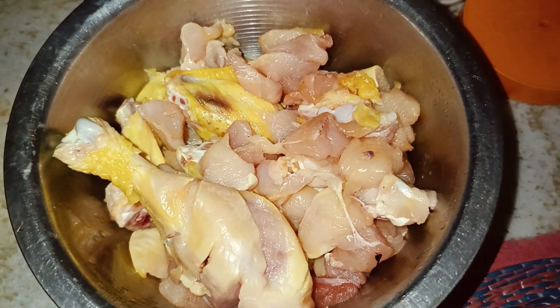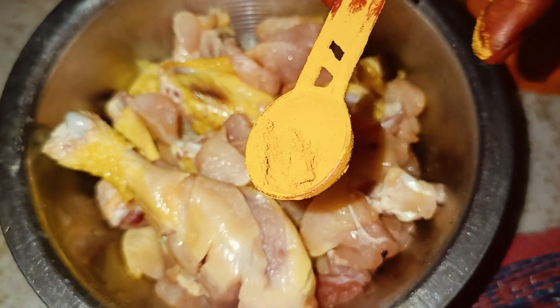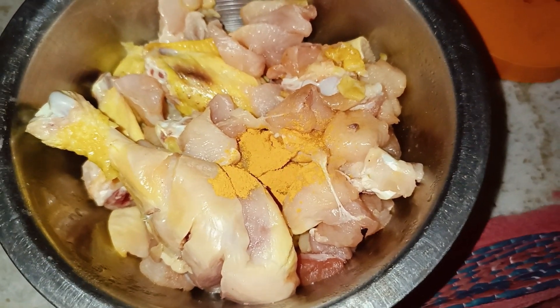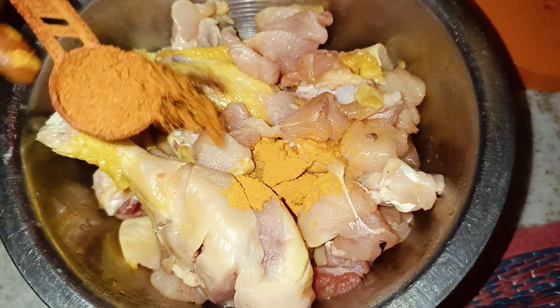Hi, hello, namaste. Today we are preparing chicken pappi. We are going to eat this. This is a special snack.